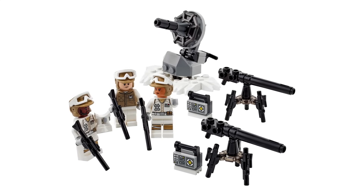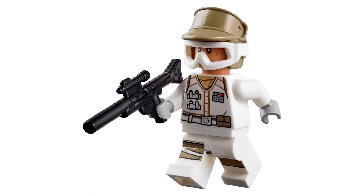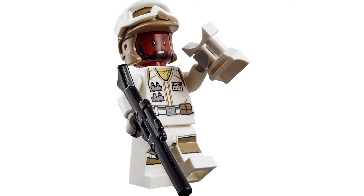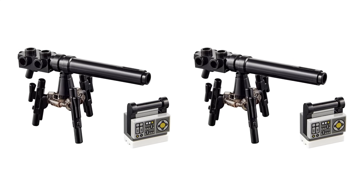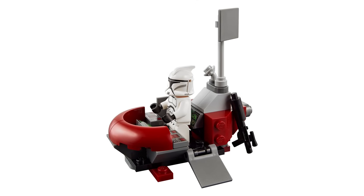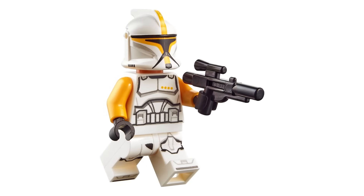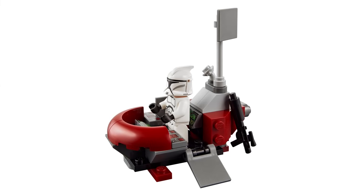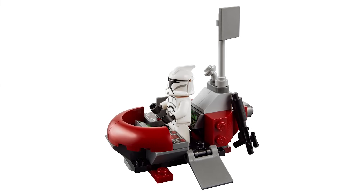I'll be giving each set a score out of 10 and getting the average at the end to give this year an overall rating. We've got two minifigure blister packs exclusive to the LEGO Store. The first was the Defense of Hoth with three Rebel Troopers and some nice cannon builds and a dish turret. The other was the Clone Trooper Command Station — a great way to get two Phase 1 clones and the classic clone commander. Both solid sets but I wish they were regular retail releases, so I'm giving these a 7 out of 10.